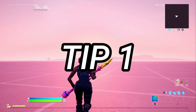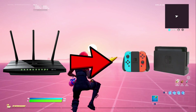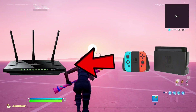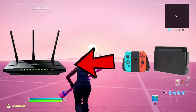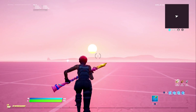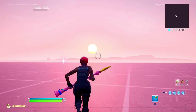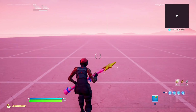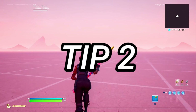Alright, so the first tip is basically putting your router as close to your console or Nintendo Switch as possible — or the other way around, putting your Switch as close to your router. That's good if you don't want to use a long ethernet cable and it gives you a way more stable connection. If you have a longer internet cable, try to put your router closer to your Nintendo Switch, because that would make your connection way more stable.